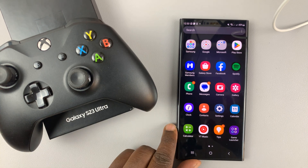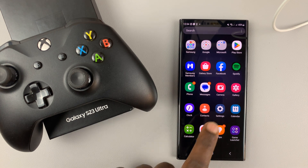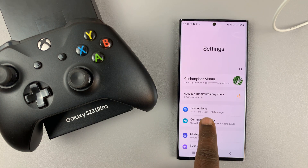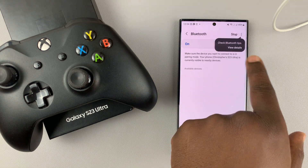So the first thing you want to do is make sure Bluetooth is enabled on the phone. Go into settings, and then at the top of the settings page, tap on connections, and then go to Bluetooth. Make sure Bluetooth is enabled.